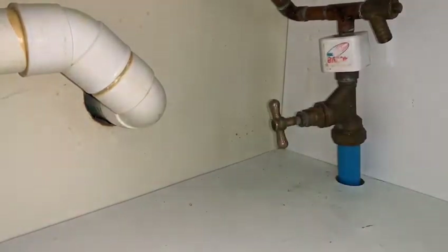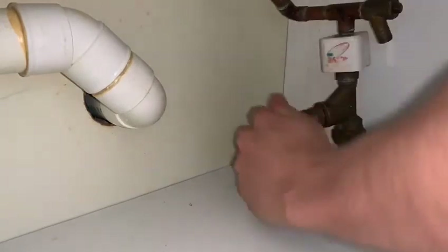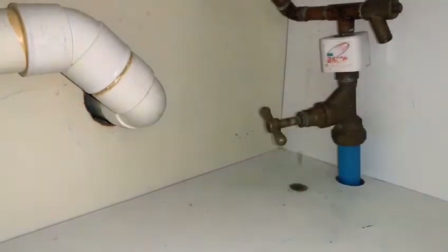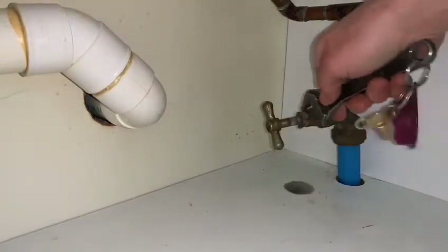So you can see I'm just opening it back up. When you open stop taps, they can sometimes start leaking out of the packing gland — and you can see that happening with this one. It's just dripping out the packing gland, and that's just a little nut that wants tightening back up.